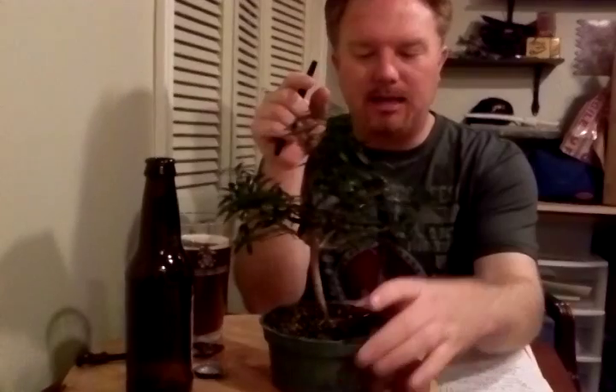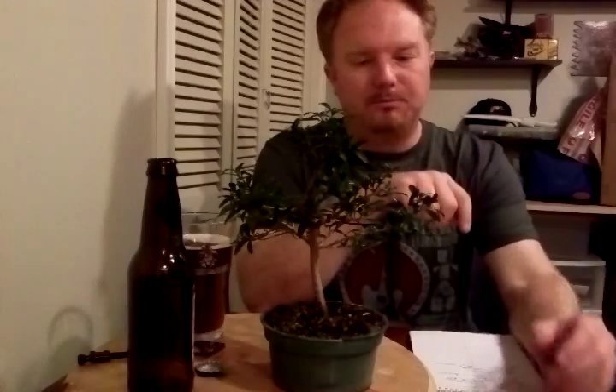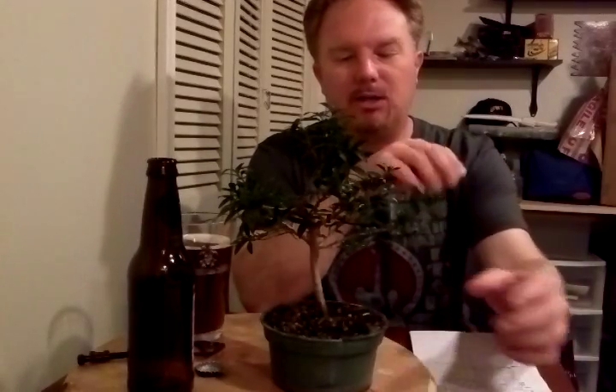So what we're going to talk about is this little guy right here. This is a Eugenia myrtifolia, or commonly known as brush cherry. This species is very good for use as bonsai material.